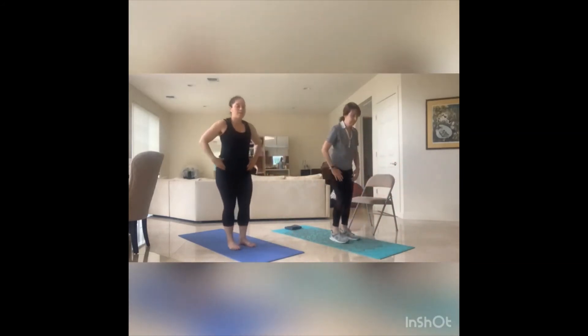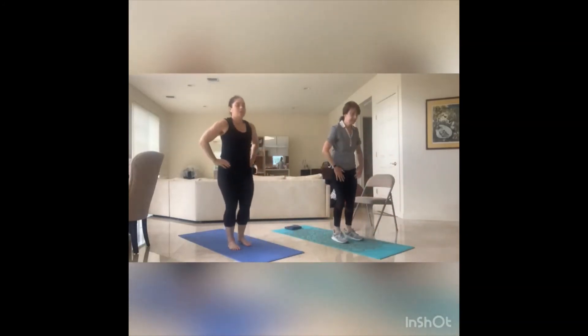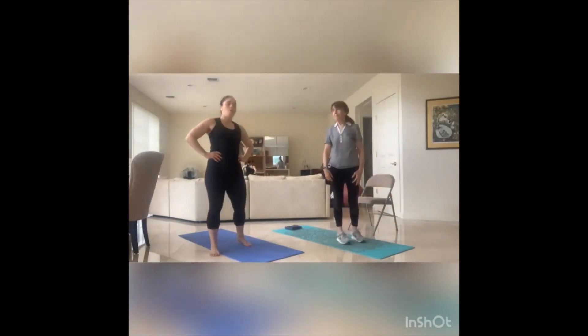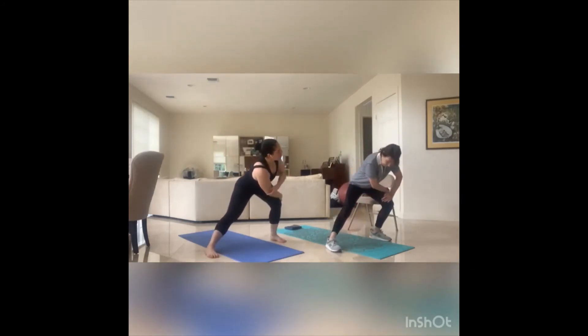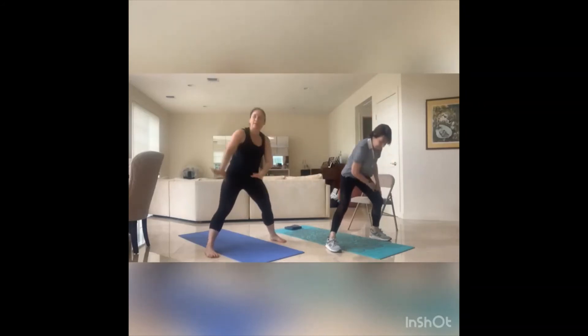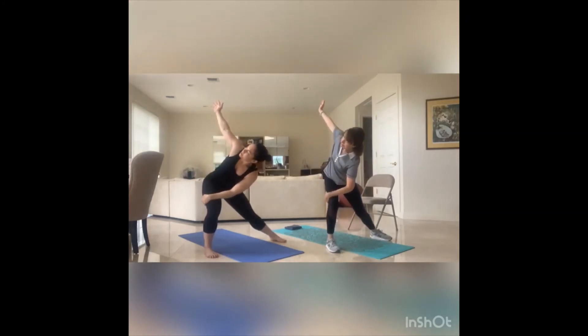Opening up through the back of the leg. One more time — hinge, step that right foot, sweep. Switching — hinge, left foot front, sweep. Awesome. Back to that wide stance, wider than the mat. Lean into that right hip, taking that left hand outside of that right thigh, twist the torso, opening up that right arm, core in. Back to the middle. Getting into that left hip — right hand outside of that left thigh, opening up that left arm, twist the upper body. Great, come back to the middle.